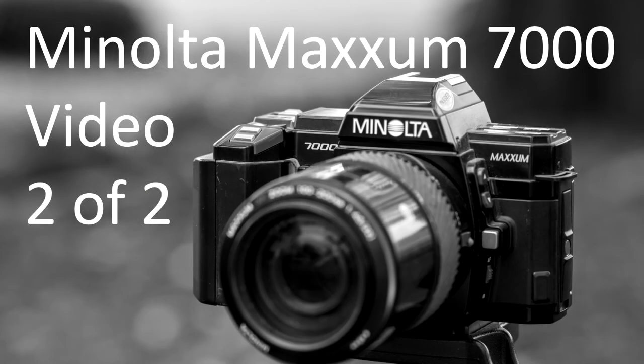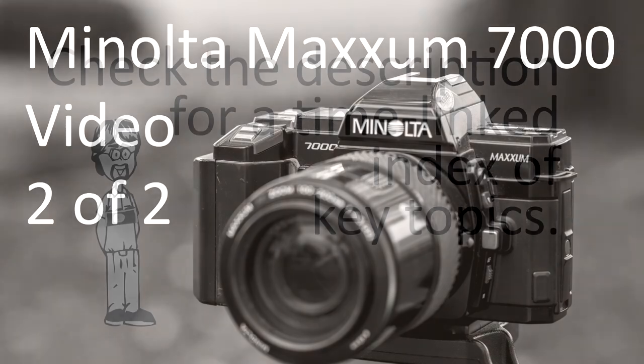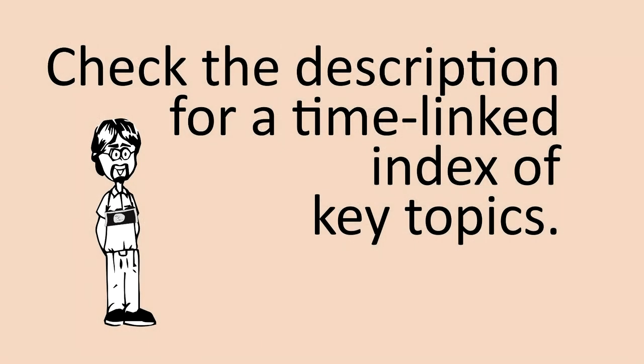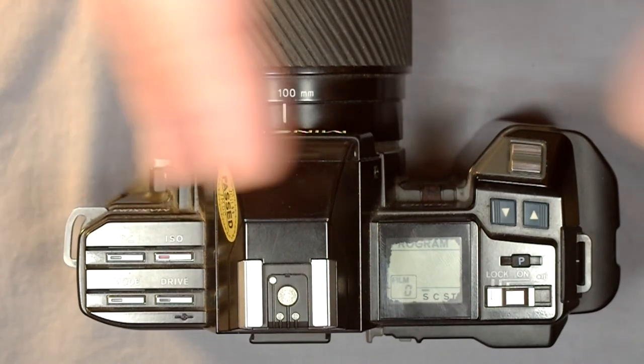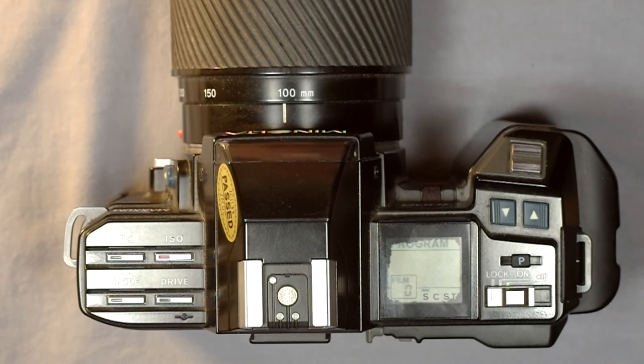Hey everybody and welcome to my second of two videos on the Minolta Maxxum 7000. In the first video we looked at all the buttons, of which there are tons. We're also going to look now at how to use all of this camera's functions and how to operate it. This is going to be a pretty in-depth video, but at the end of it I hope you have a really good sense of how this camera works.